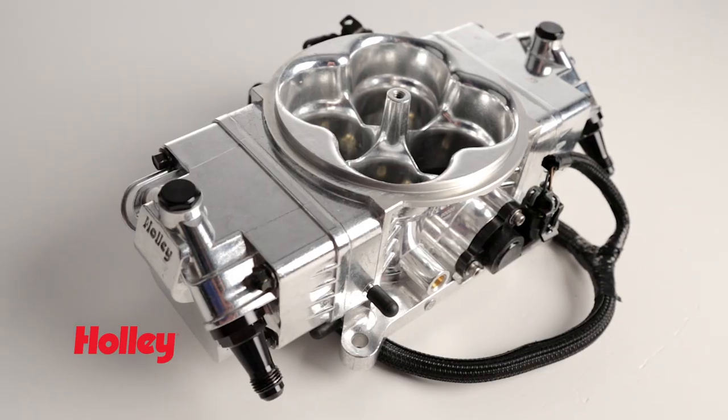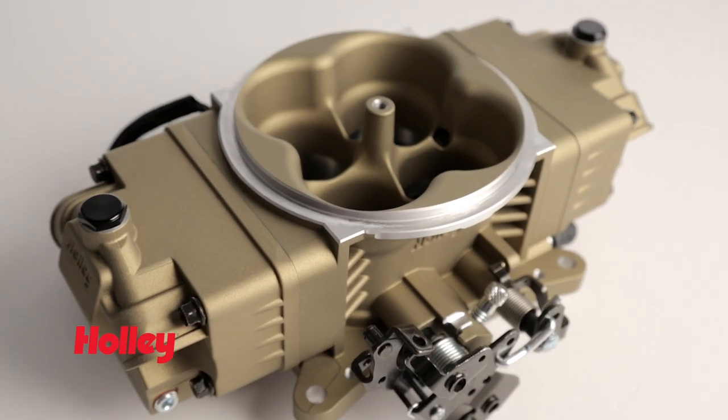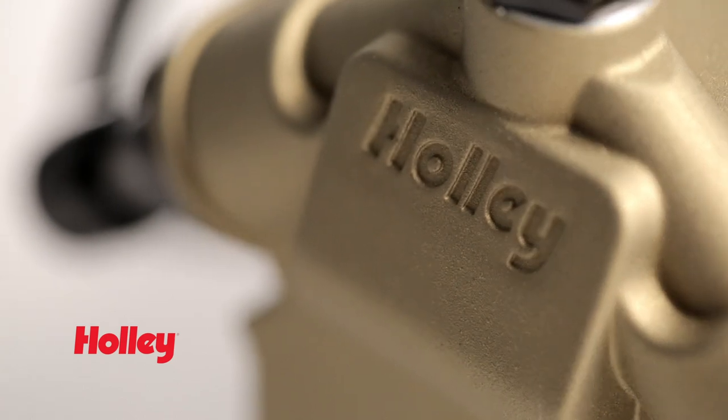You can get your Terminator Stealth fully polished or choose our popular hardcore gray finish, but for a true old-school appearance you can now get the Terminator Stealth in our classic dichromate look. Get your Terminator Stealth EFI system from the carburetor experts themselves and enjoy the drivability of EFI.